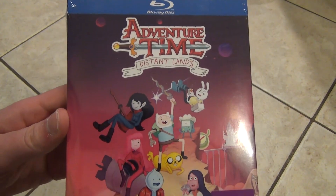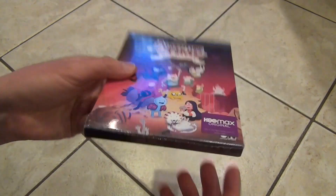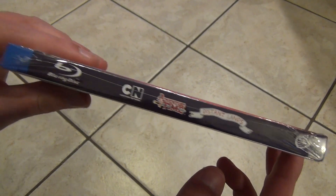I'll just kind of show you everything front to back. There's the artwork on the front — it looks pretty nice. It's got the little title on the top, nothing along the bottom. There's some titles along the spine. And here's the other side of the slip box, which contains the actual Blu-ray case.